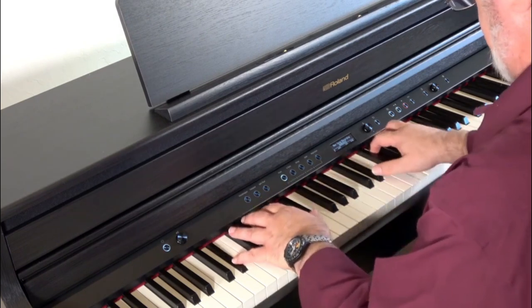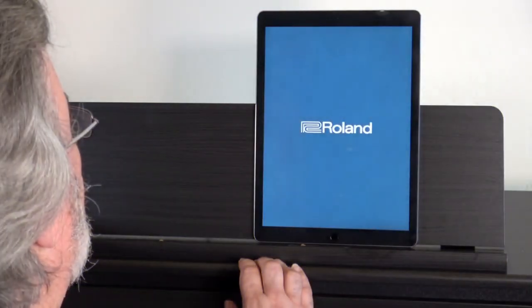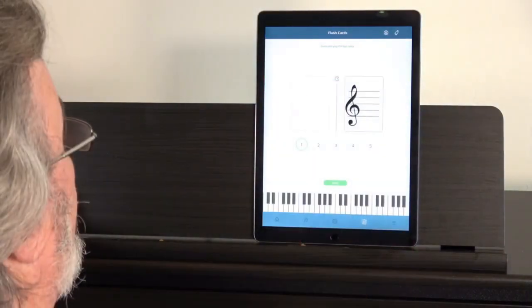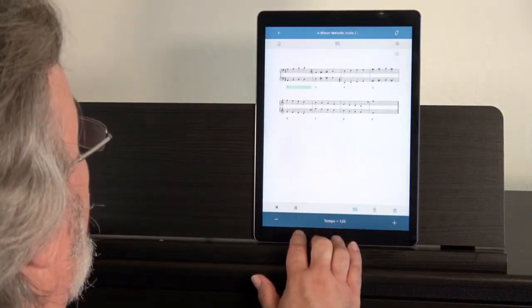But how does it feel? Well, the PHA4 Standard keyboard offers a great playing experience. The action isn't as heavy as the Yamaha and isn't as light as the Casio, so it's perfect for players seeking the middle ground. The textured keys lend an extra level of authenticity and feel great under the fingers.